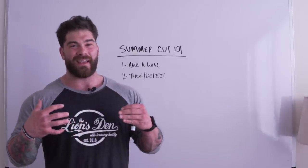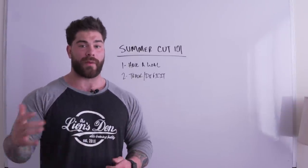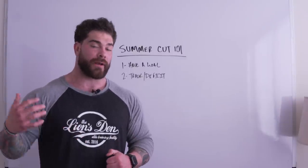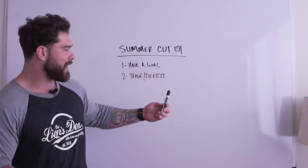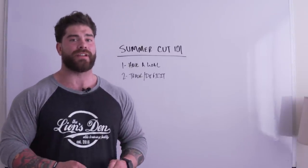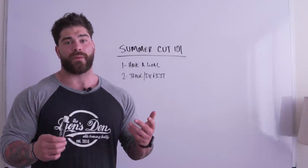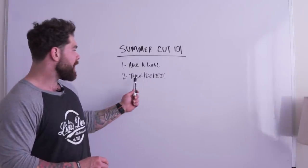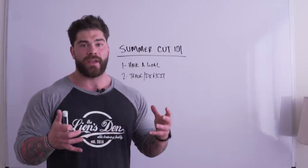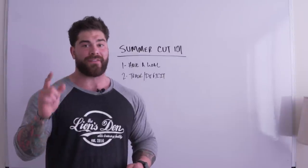That 500-calorie deficit is a sweet spot — we see progress but we're not in such a severe deficit that we're getting stomach grumblies and likely to rebound. Starting off, we're going for compliance. When cutting, subtract 500 from maintenance, and those calories should come from carbohydrates or fats, since we want to keep protein as high as possible to preserve muscle.